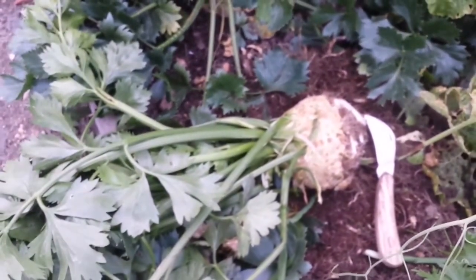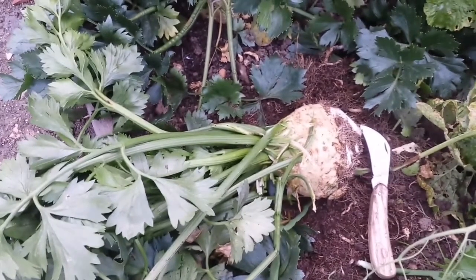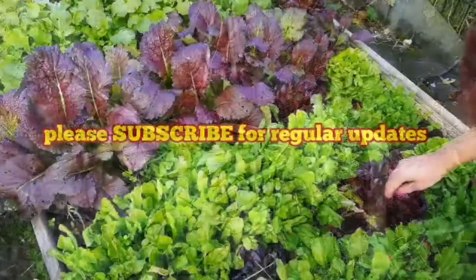The first harvest of the celeriac for 2017 on the 7th of October, which is a Saturday.